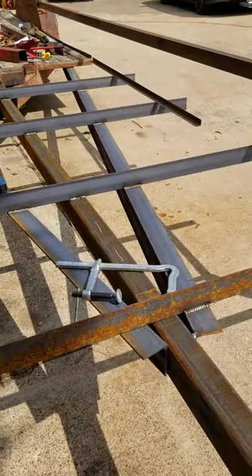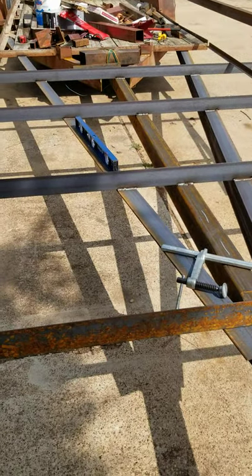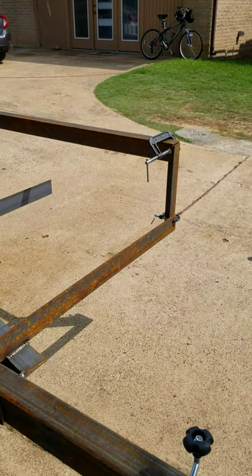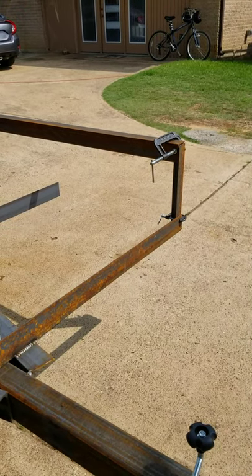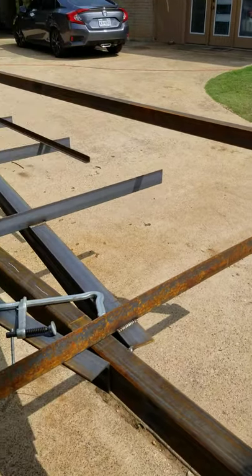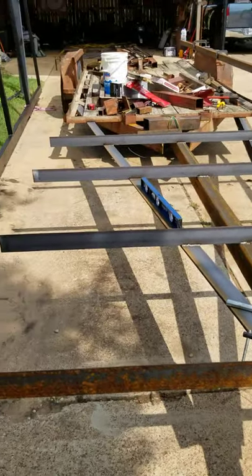You can see that. And then we've got the cross members going across the top. That's what it's going to look like — we're about halfway finished. This top rail that you're looking at where this C-clamp is, I'm going to have a bottom rail. It's going to look just like the trailer, but it's going to be extended.